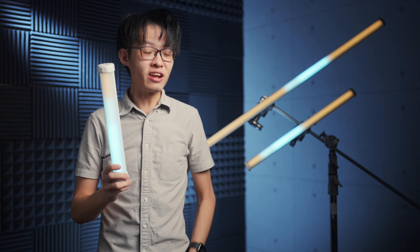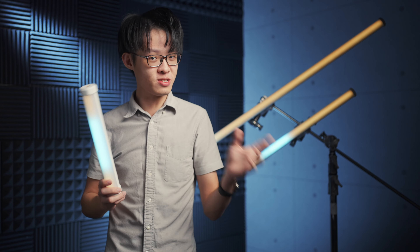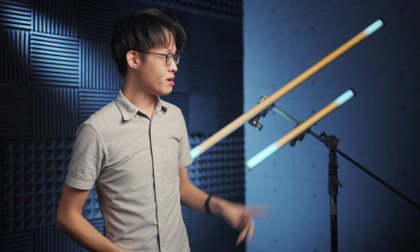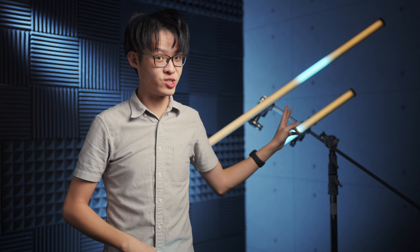Today we'll be taking a quick look at all three of Amaran's new pixel tubes. I'm holding the one-foot PT1C, and behind me are the two-and-four-feet variants, the PT2C and PT4C.